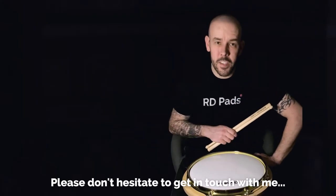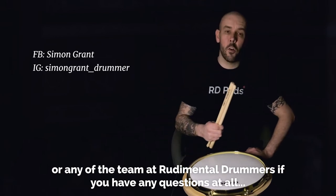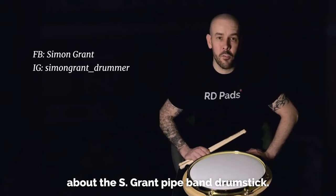Please don't hesitate to get in touch with me or any of the team at Regimental Drummers if you have any questions at all about the S-Gram Pipe Band Drumstick.